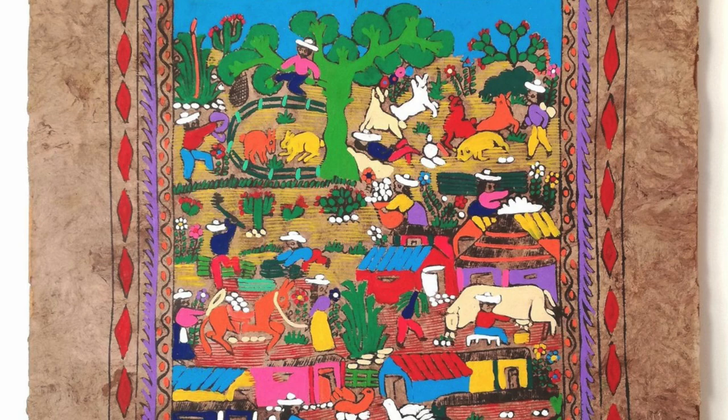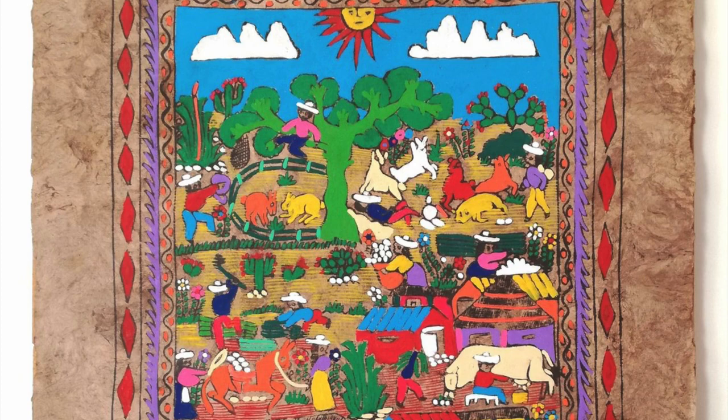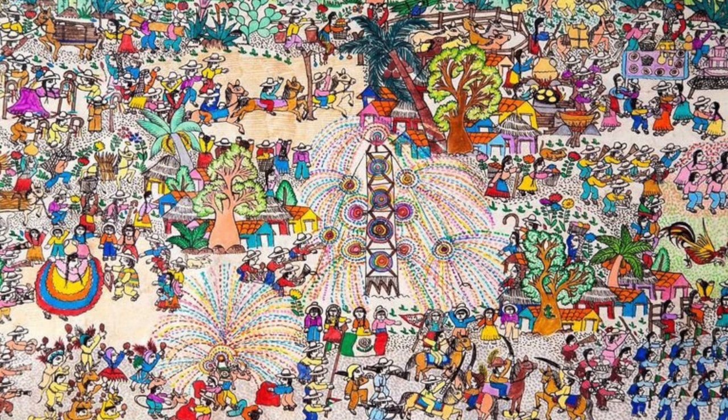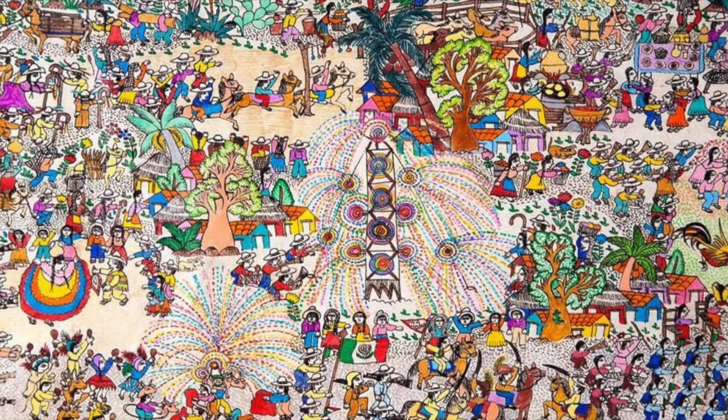Consider how there is a lot of information in each amate painting. The artist is visually telling a story about a certain day, and as we can see, there is a lot to tell. Think about what you want to tell the viewer in your piece. Consider what will be in the background, what will be in the middle ground, and what will be in the foreground. What colors will you use? Will you include buildings, hills, animals? You can be as imaginative as you want.